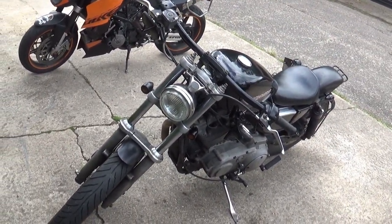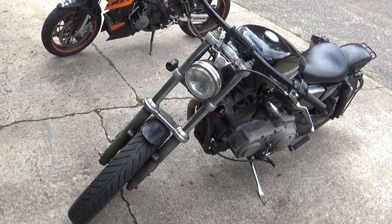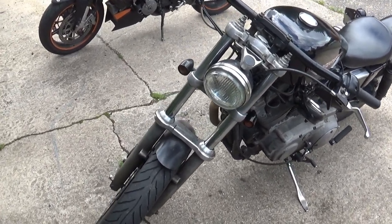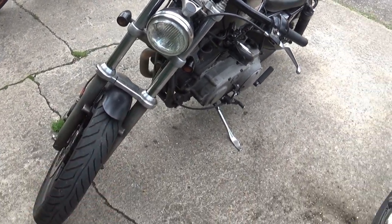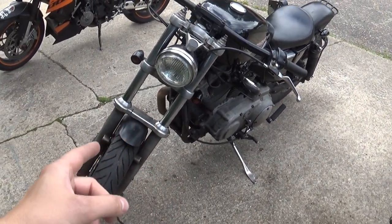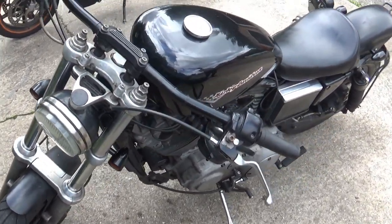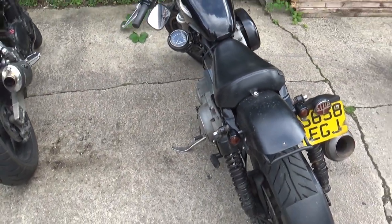It looks pretty cool, man. I've seen it on your channel but in the flesh it looks much better, as they always do. What I like about it is you can see it's not just a custom trailer queen — it's been ridden because it's filthy, and that's how it should be. Every bike should be ridden in all conditions, and that is exactly what it is. You customize it to use it, not to look at it.